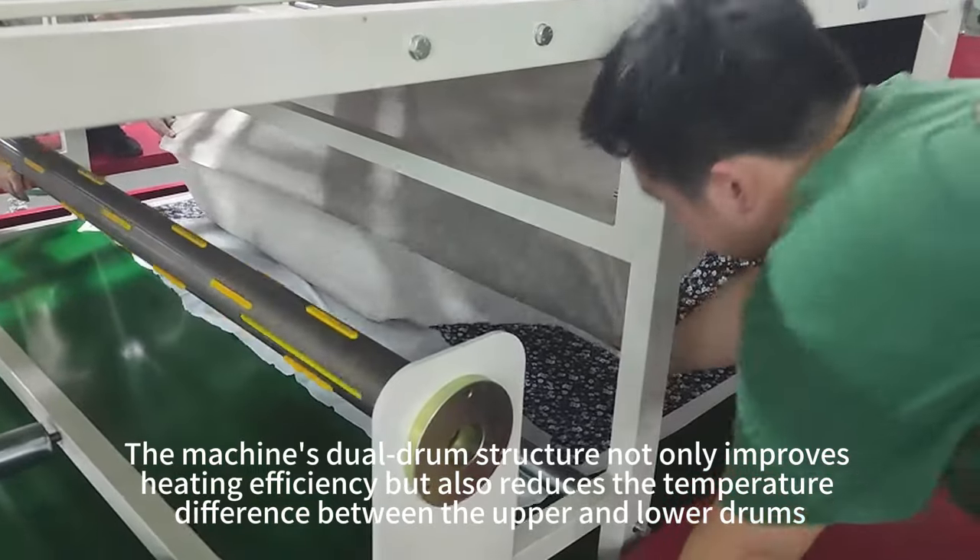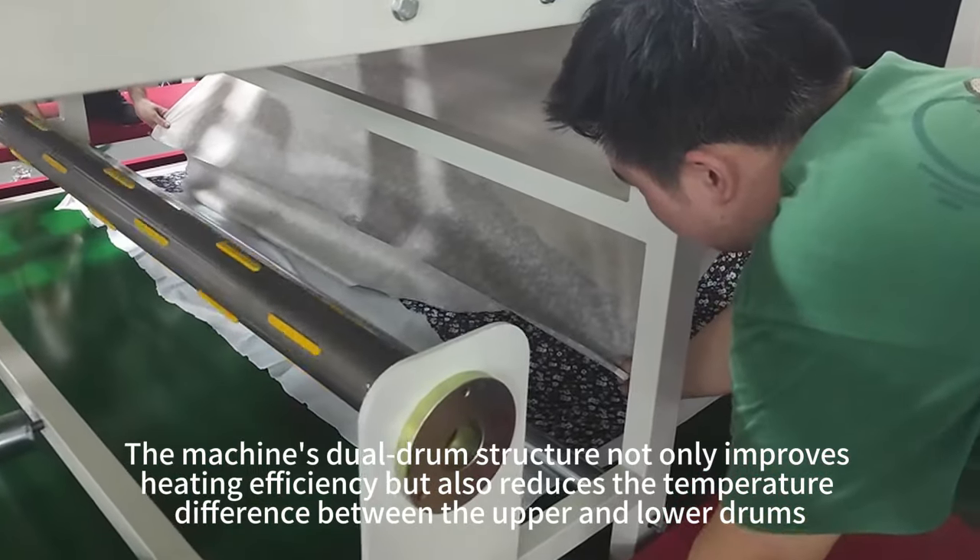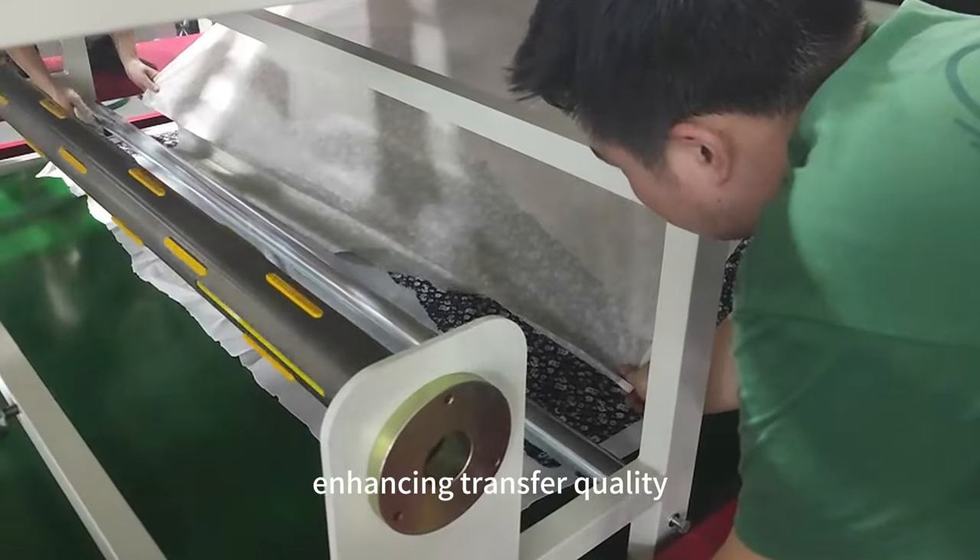The machine's dual drum structure not only improves heating efficiency, but also reduces the temperature difference between the upper and lower drums, enhancing transfer quality.